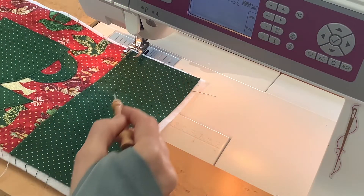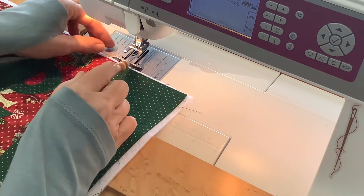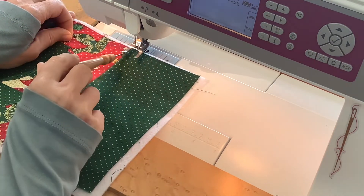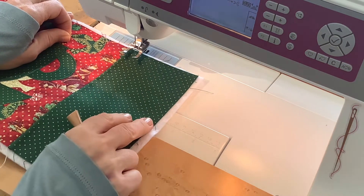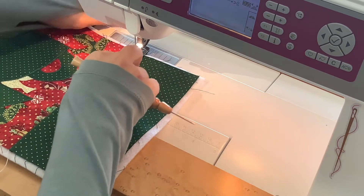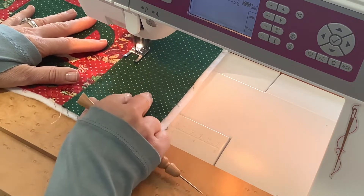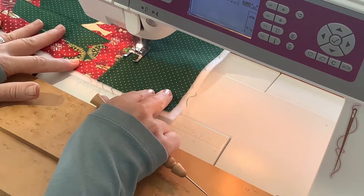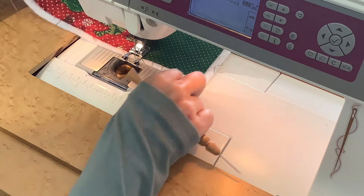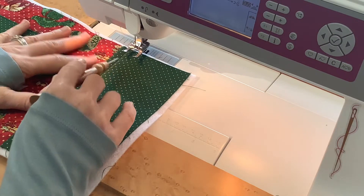Now I'll do some straight-line quilting on this little section. I've changed my thread to gold just to add a little interest, and I'll just follow along this seam line here.